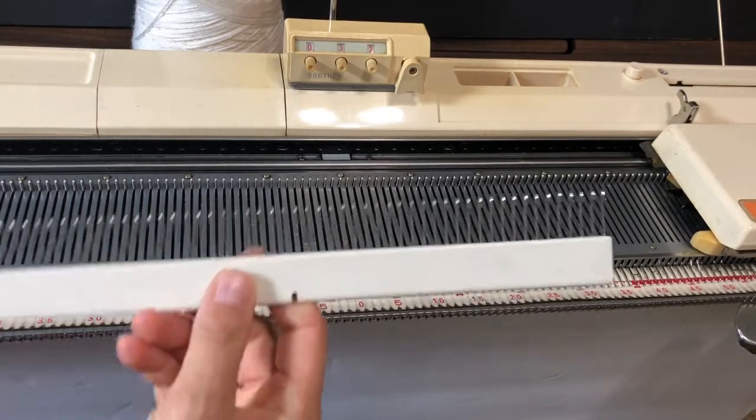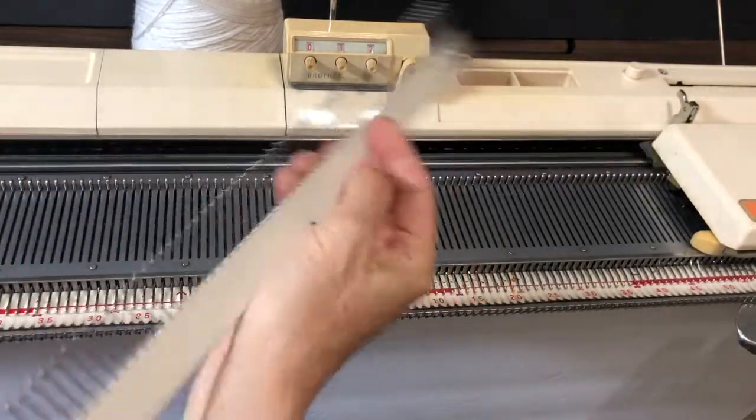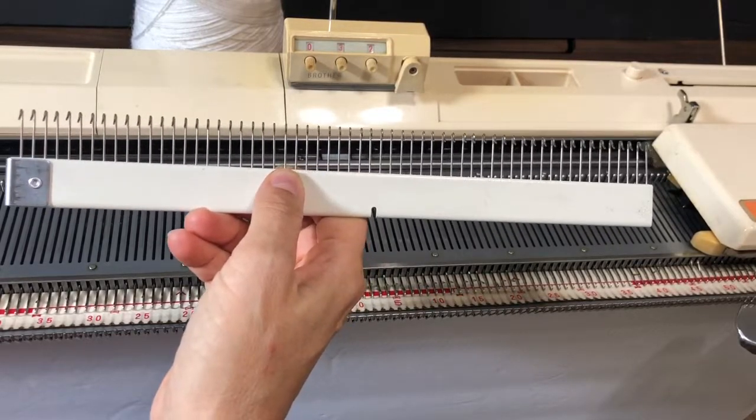Hi, this is Anna Haferman, and today I want to show you how to cast on directly onto the newer Brother cast on combs.